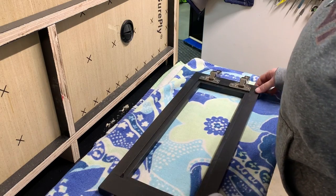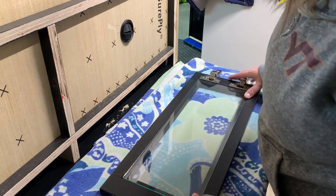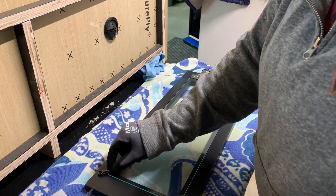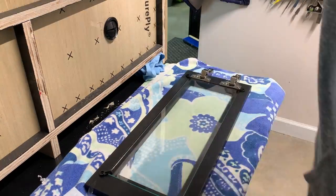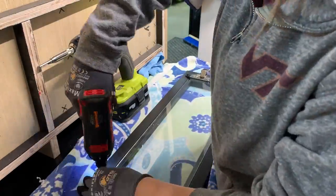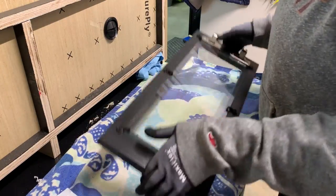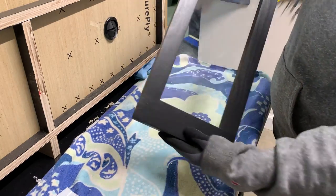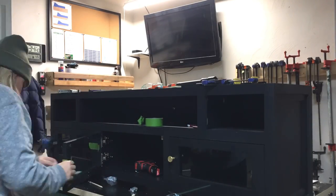Then it was time to install my glass inserts. I had some glass cut to size for these doors, and then I installed them into my rabbeted out section and held them in place using some glass retainer clips that I picked up off of Amazon. I placed one in each of my corners and added a few extra in the middle for added support. Then I went ahead and added some knobs to each of my doors, and these things were now complete.